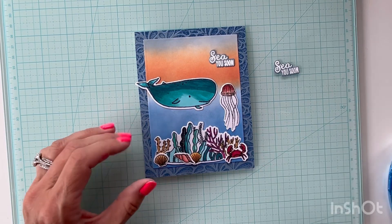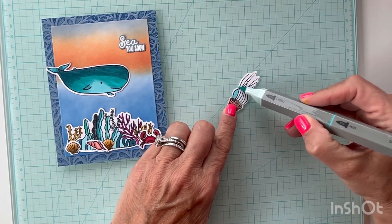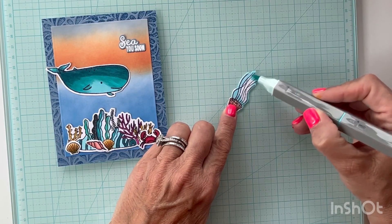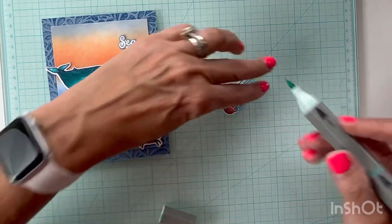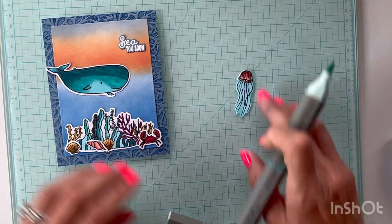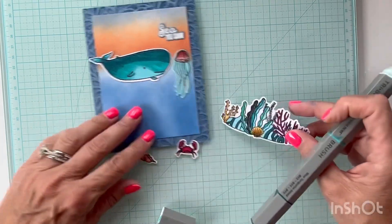Before I lay everything down I'm going to bring in one of the markers I used and color around the elements to make them look like they're in the water, because the white edges around the jellyfish tentacles really stand out. I'll go all around it since my coloring isn't great around the top either. I think coloring around all the elements will make it look better, so I'll do it to all the elements on the card.